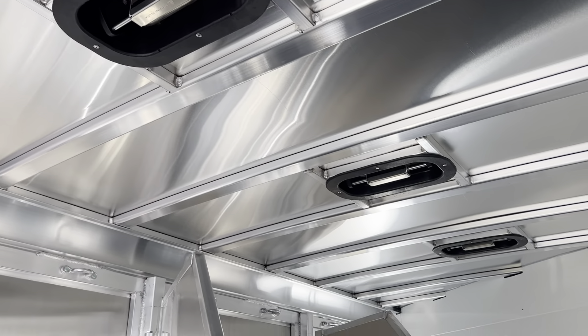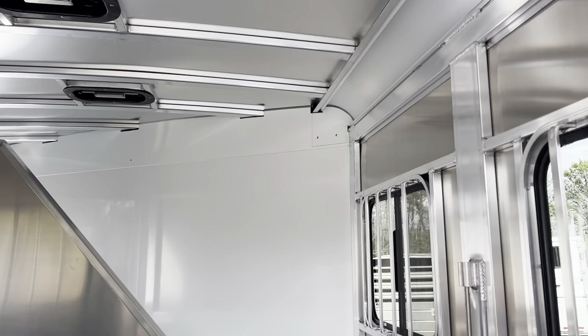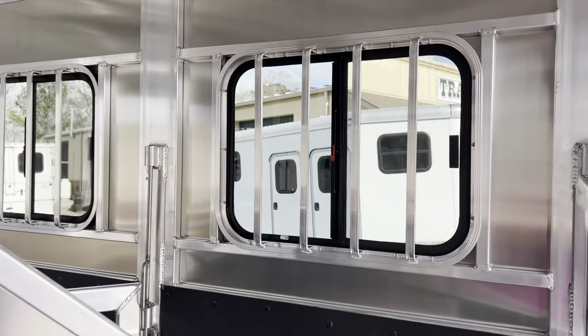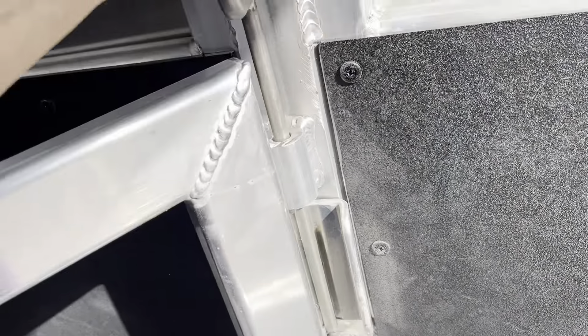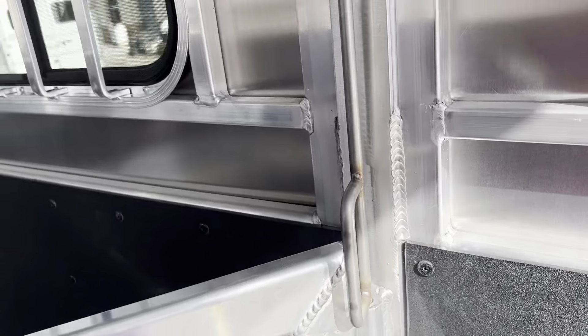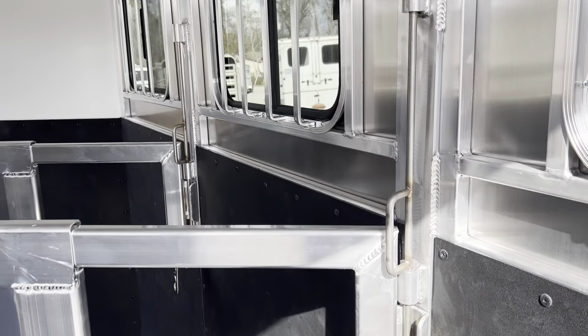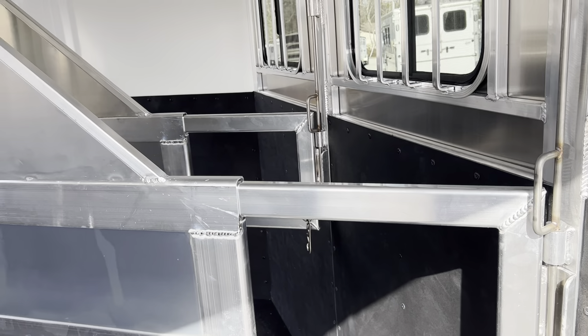There are three pop-up roof vents in this 7'6" tall trailer. Again, aluminum roof, aluminum frame, aluminum skin, and a wooden floor. I love the Atom gravity latches — they're very easy to operate. You don't have to slam them like a slam latch, which I think works nicely. Everybody has their own feelings about different items, but I happen to like that gravity latch on the Atom trailer.